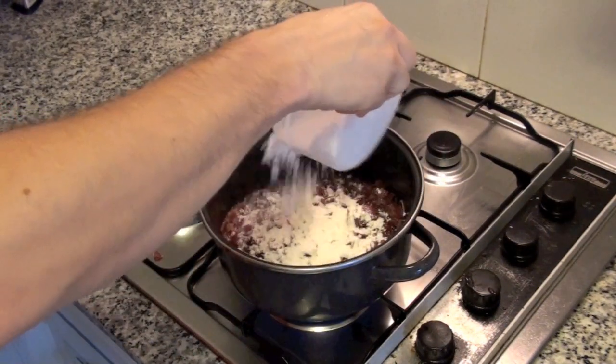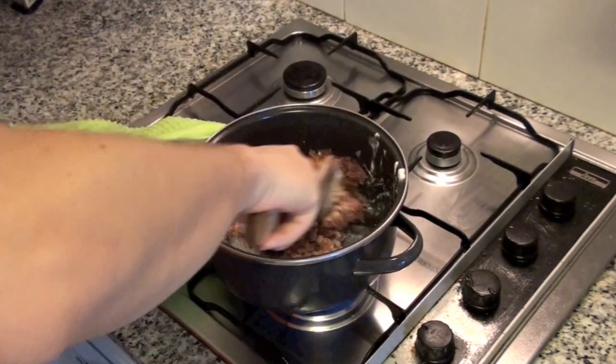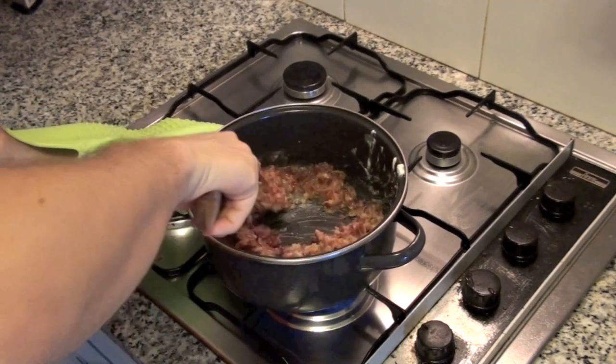Then add 100 grams of flour. Stir while cooking it for about 1 minute, until flour is cooked.